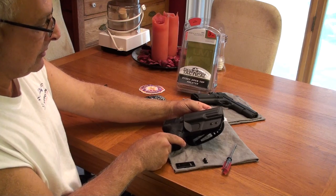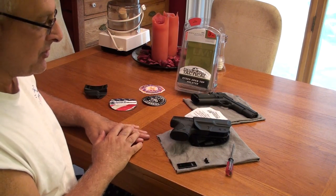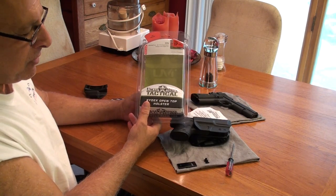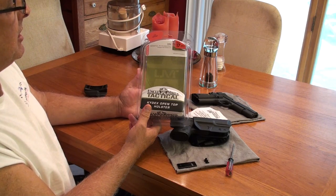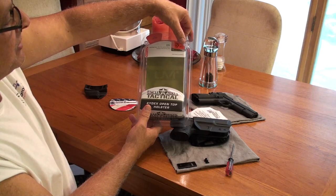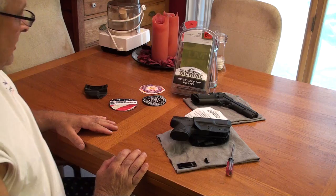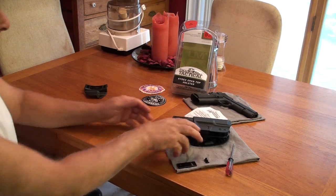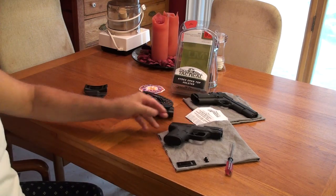Love the look, love the feel. We'll see how it actually performs in service. Again, Uncle Mike's — it's available online, around $20 or so from Amazon. It's a size 17, number 54171. Looks to be a great piece. I hope that helps anyone interested in looking for something to carry your 9C in. Thanks.